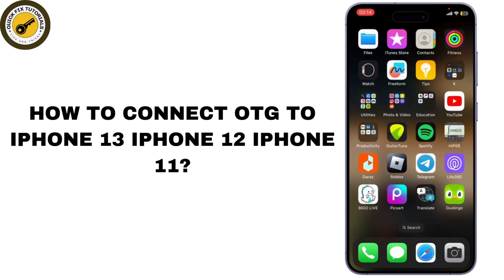In today's video I'll teach you guys how you can connect your pen drive using an OTG to your iPhone.